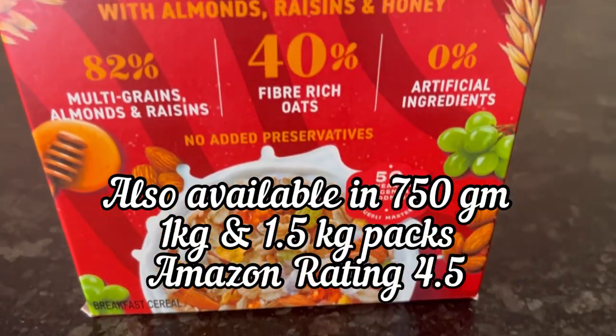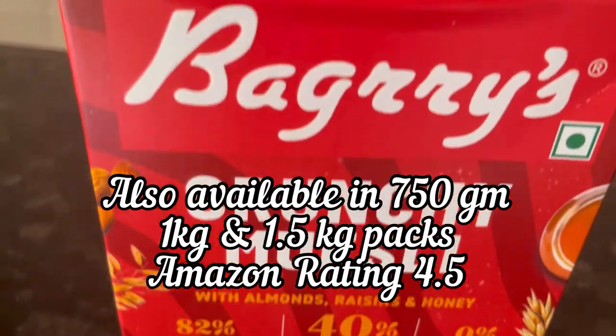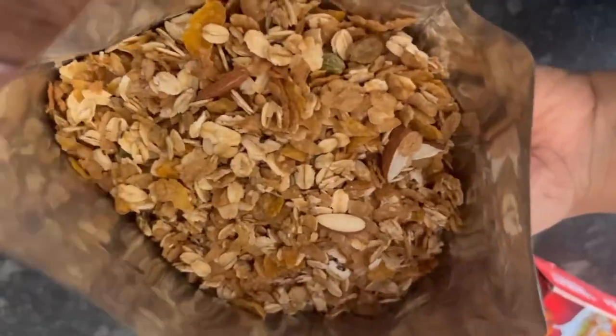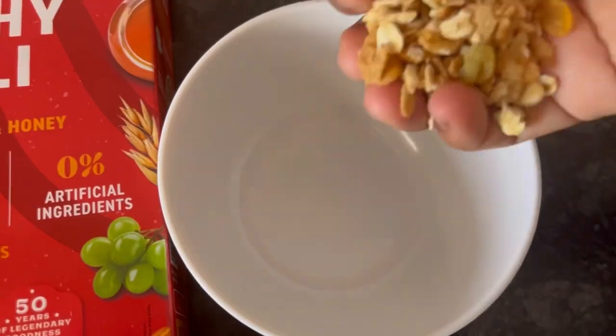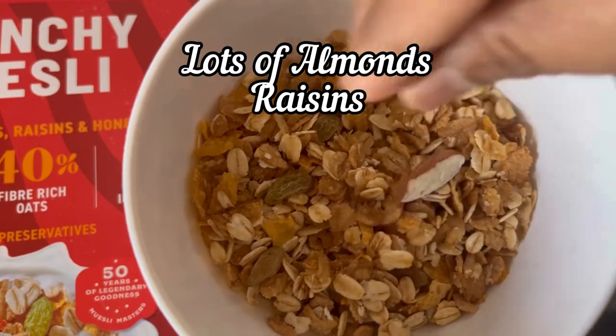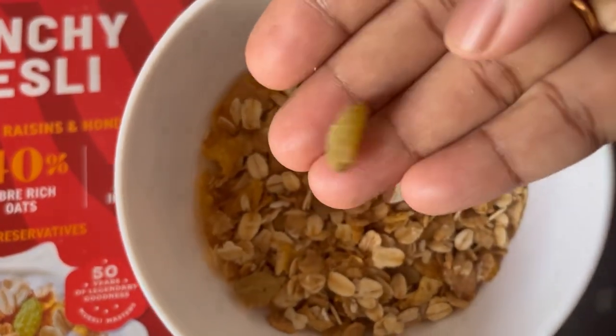This muesli is available in 750g, 1 kg, and 1.5 kg packs on Amazon. And this is how Bakery's Crunchy Muesli looks like. Here I have added two handfuls of Bakery's Crunchy Muesli to a bowl — you can see lots of almonds and raisins in it.